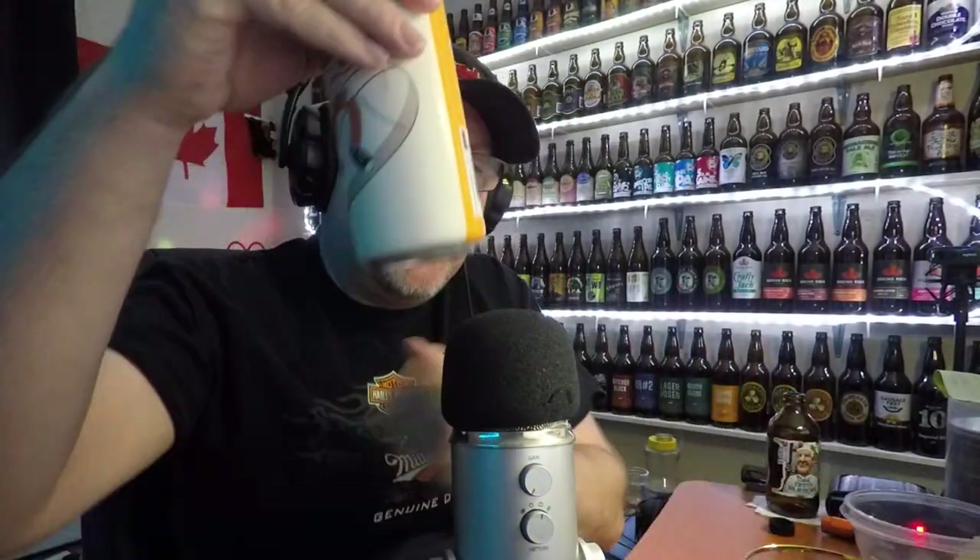Hey, how you doing everybody? Cheers. It's time for another review — yet another review here on the Jake and Dark cast. But this one's a bit of a bigger, more renowned review, I suppose.